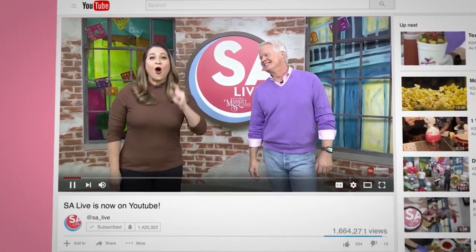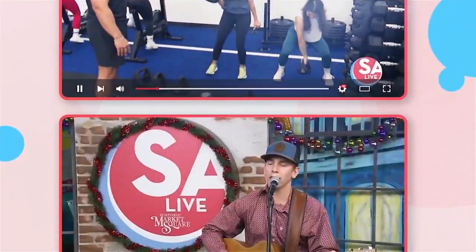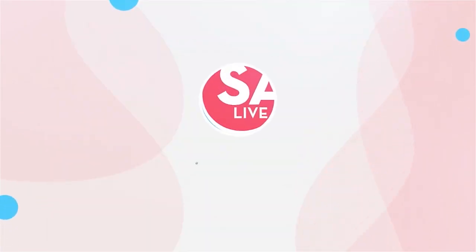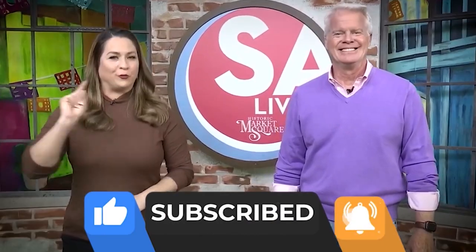Celebrate San Antonio with us on YouTube — all of your favorite DIY videos, food, drinks, tips, and tricks. If you've seen it here, it's on the SA Live YouTube channel. Just search KSAT SA Live on YouTube, and like, subscribe, and ring the bell.